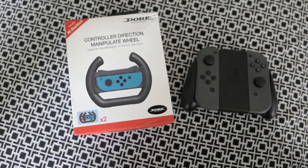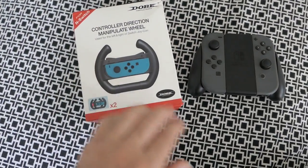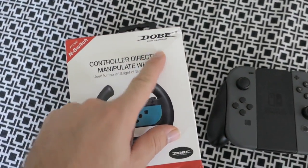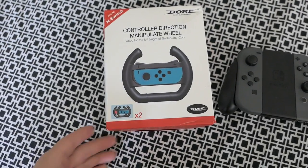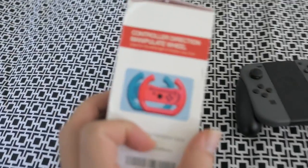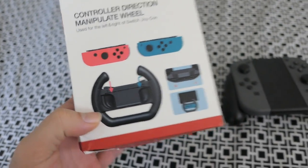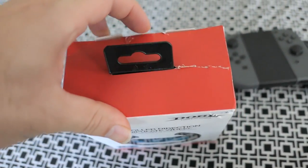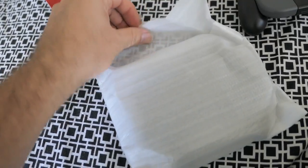Hey guys, welcome back! Today we're going to be doing a little review on this Switch driving wheel. It's made by Dope Electronics, so it comes with two of them. We got this on Amazon — links in the description. You can get different colors; we just got black, but you can also get them in red and this teal color. I went ahead and got them in black because we have a gray controller anyway.